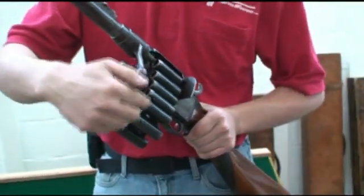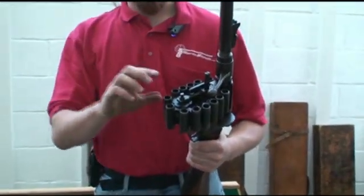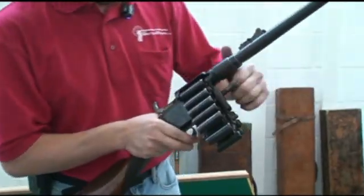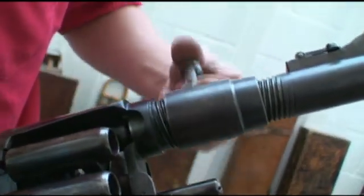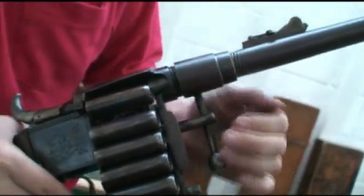The idea here is that each one of these is actually a chamber. You preload each one of these with powder and ball, and then when you fire, the barrel threads in and out, and this is done so that you can seal the chamber that you're using.